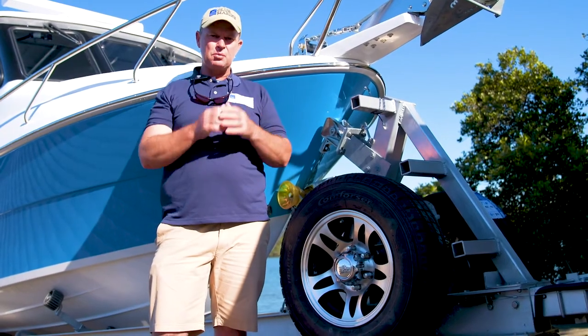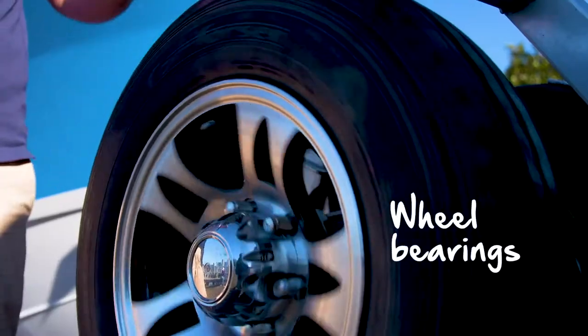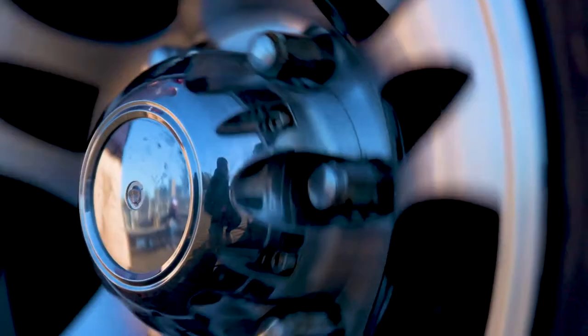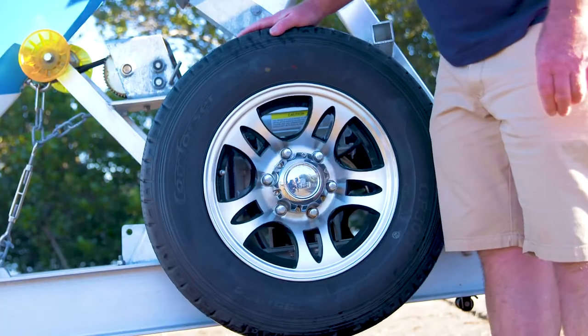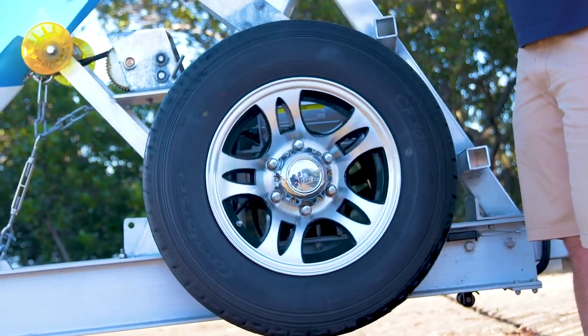Experts say you should check your wheel bearings at least once a year. They should turn without stiffness or squeaking. If there is rocking or wobbling, the bearing needs tightening. They need to be free of dirt and water and should be packed with grease and well sealed. Heat damage shows a blue tinge. You might also see something resembling black pepper, or the grease may appear milky — both mean a service is needed.